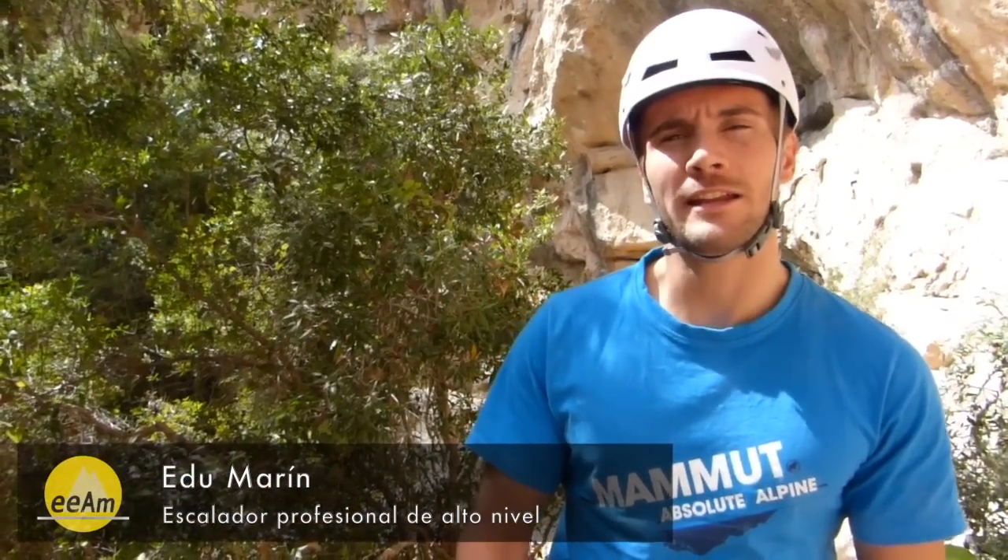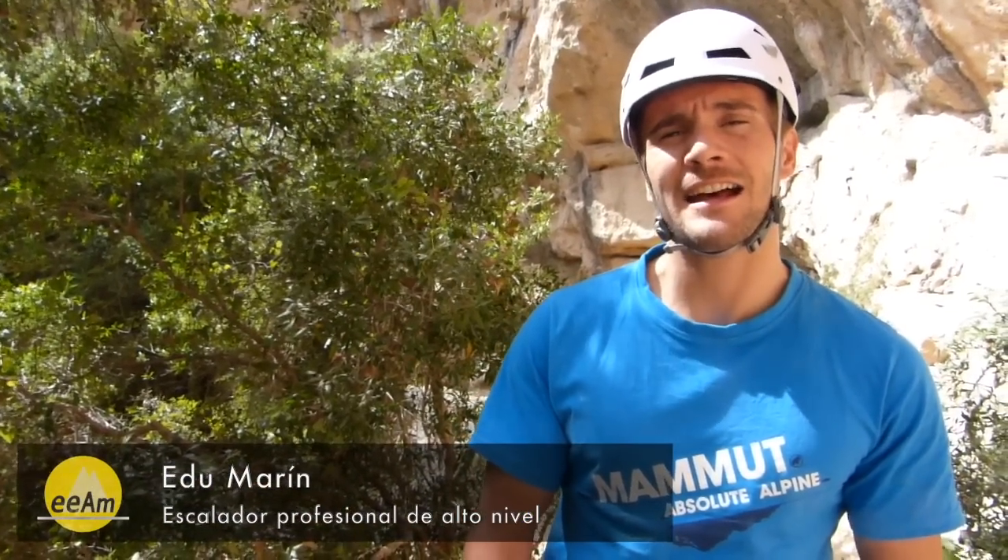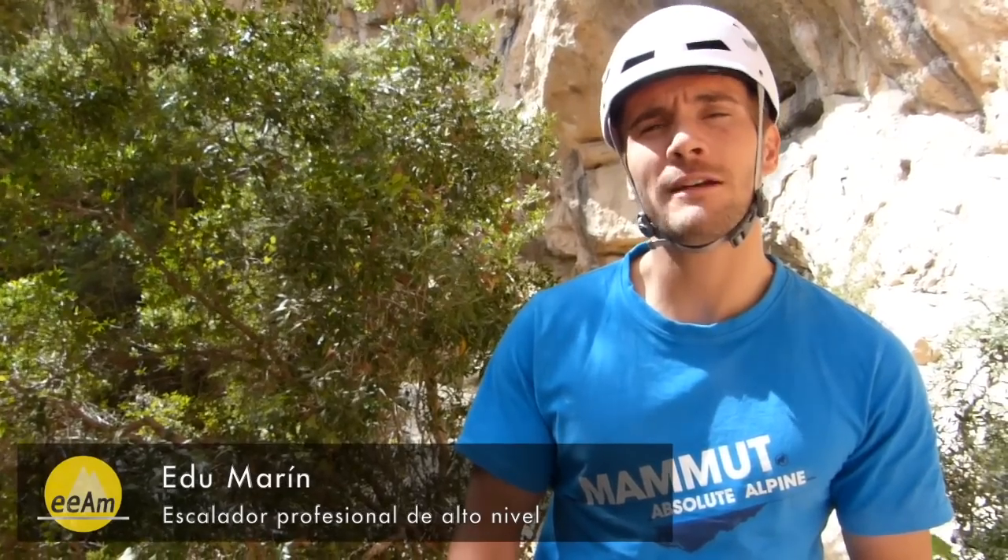Welcome to the Capsules of the Spanish School of Alta Montaña. Today we are going to show you how to belay correctly on a sport climbing route.